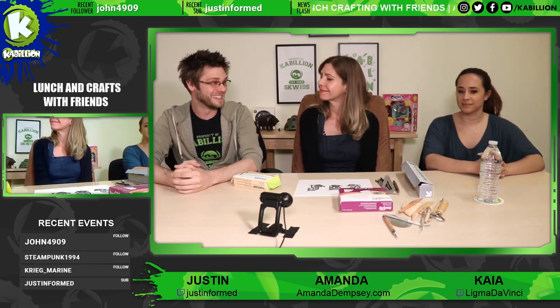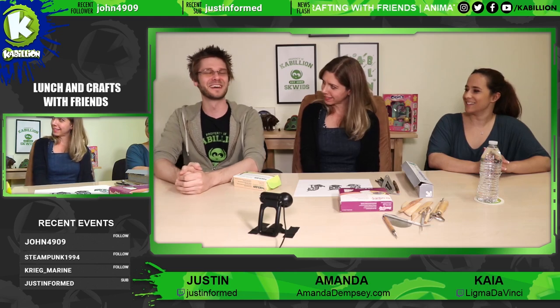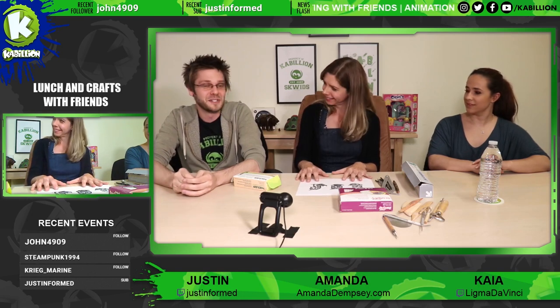So Amanda, today we're going to be doing some sculpting and you're going to hopefully teach us how to sculpt. Is that correct? I am going to do my best. Okay, I'm super excited and yeah, we're just going to jump in.